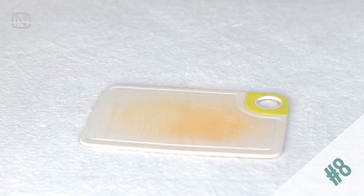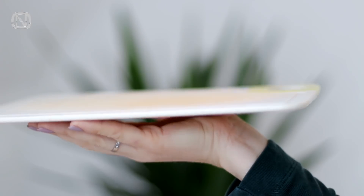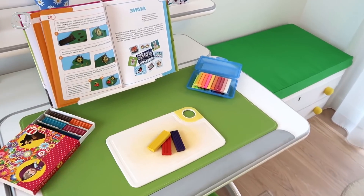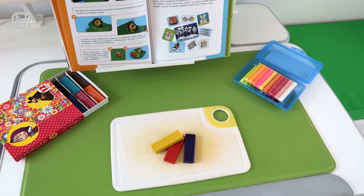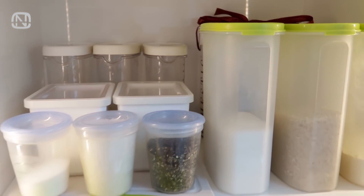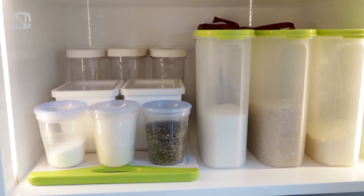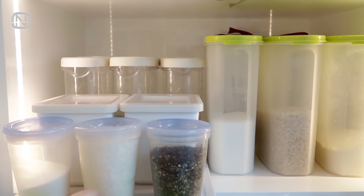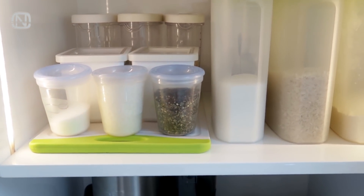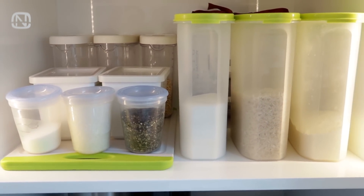Plastic cutting boards eventually lose their looks, but don't be too quick to get rid of them. First, they can serve as modeling clay boards for children to protect the desk. Second, instead of mining for a bunch of small items in the depths of a kitchen cabinet, put them on a cutting board and use it as a pull-out shelf for easy access. To protect the cabinet from scratches, stick felt pads to the bottom of the board.